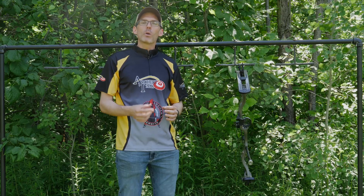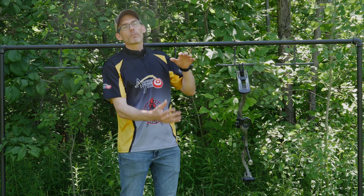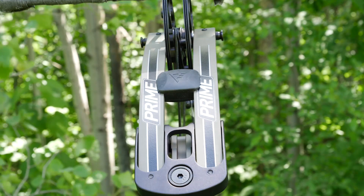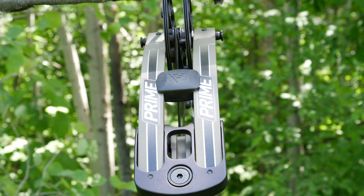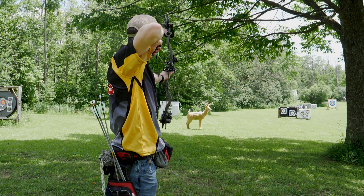There are a total of four bows in the Prime Logic family, ranging from 30 inches to 39 inches in length, each with a long riser design and shorter limbs. These are Prime's first bows with split limbs, and they use Prime's parallel cam technology to help eliminate cam lean.